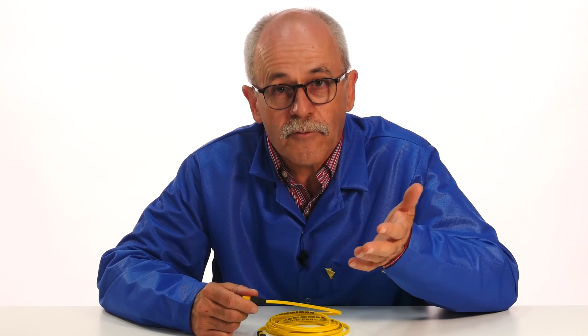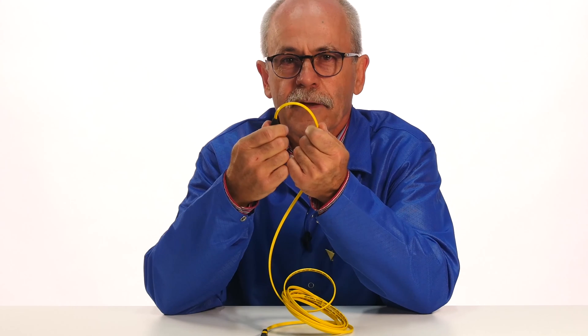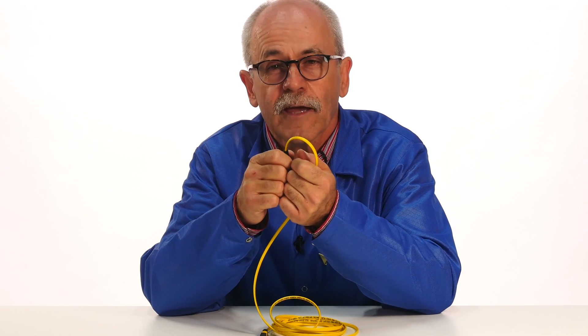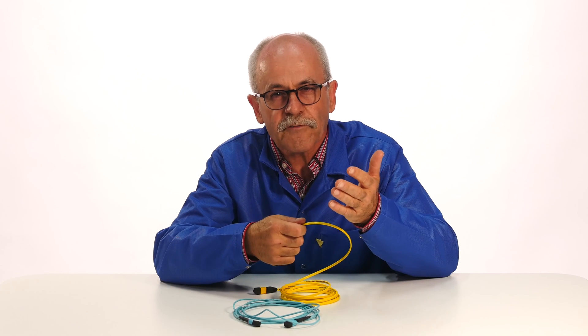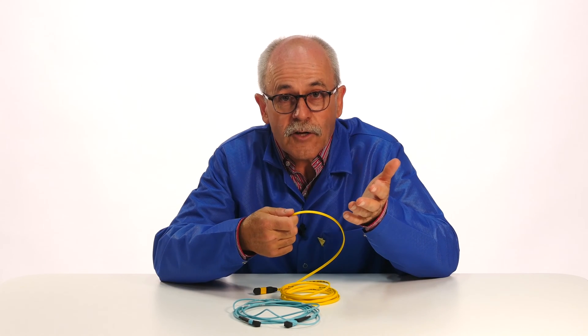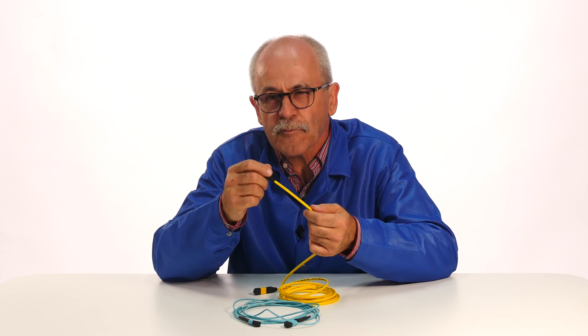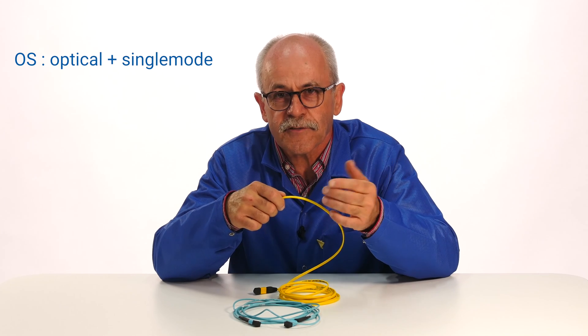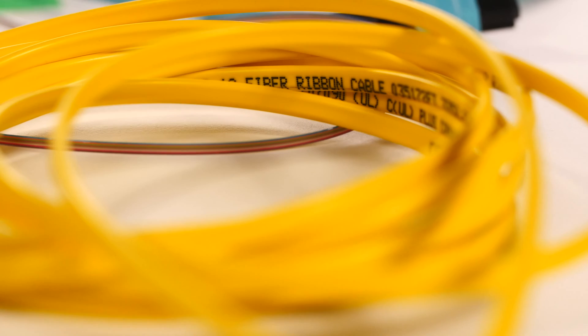What do they look like on the outside? Just like their single cable counterparts, there are MPO connectors for single-mode and multi-mode multi-fiber cables. Single-mode multi-fiber cable jackets are yellow and they generally come with an APC connector. Since yellow stands for either OS1 or OS2 specifications, read the cable specs carefully.